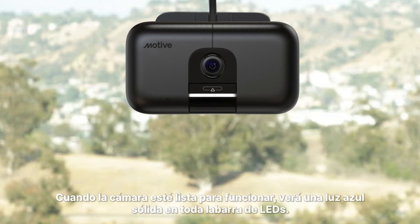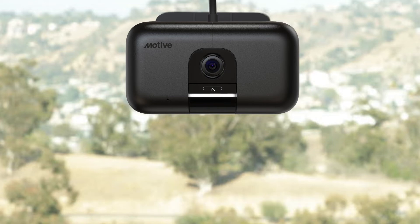When the camera is ready to go, you'll see a solid blue light across the entire LED bar. AI dashcam activated.